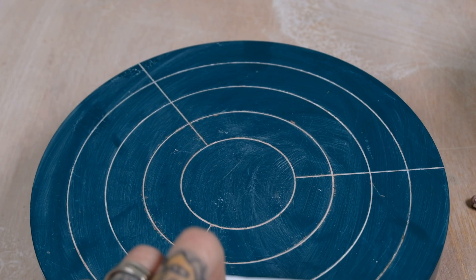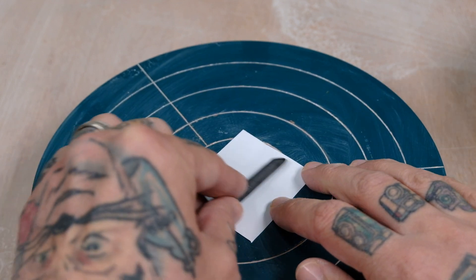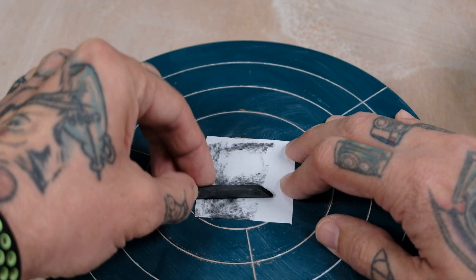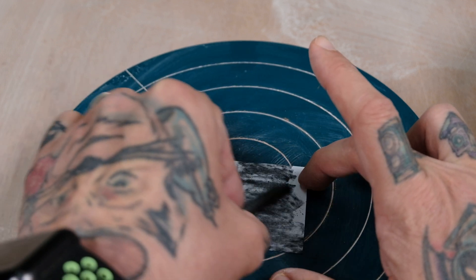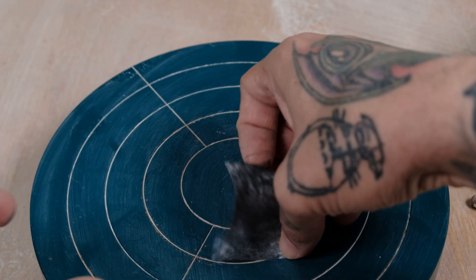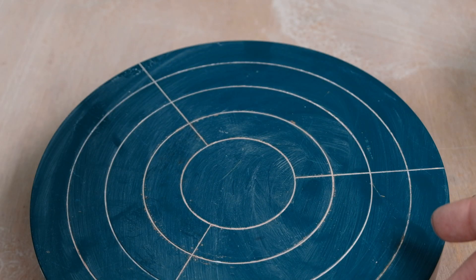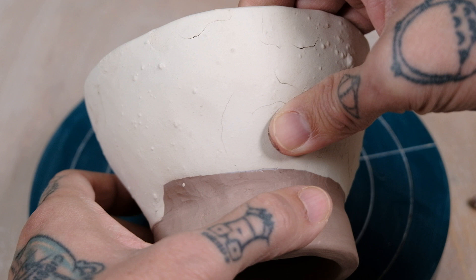Just take some charcoal. So I got my image — I'm gonna flip it over and just lightly rub this charcoal stick on top of it. You don't want too much, so I give it a little shake, shake, shake. Make sure there's not too much graphite on there.